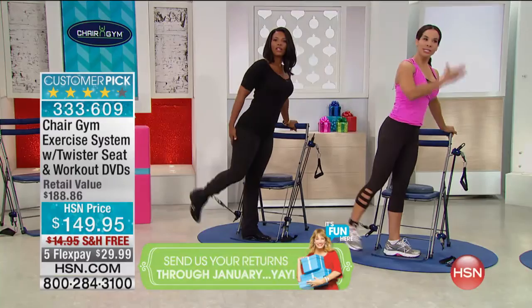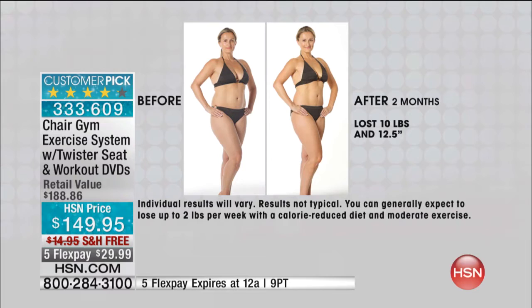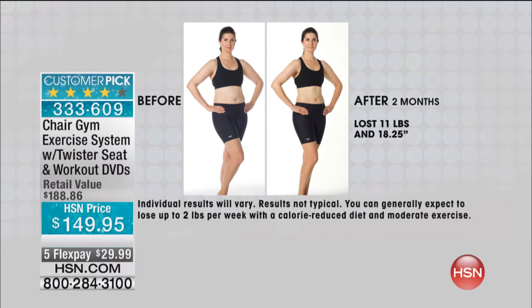Look at her in her swimsuit — I love that we have people of all different shapes and sizes because I'm sick of equipment and DVDs for people who are already fit. Look at where she got the definition — the midsection, the saddlebag area, the lower hip. Everything looks tighter. That's 12 and a half inches lost. She lost more inches than weight. And look at this one — look at her waist. Over 18 inches lost over her body. So all the problem areas — core, legs, arms — this is what the Chair Gym will target. Low impact, you don't have to jump around.